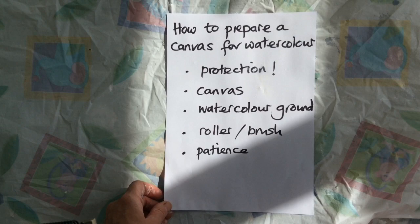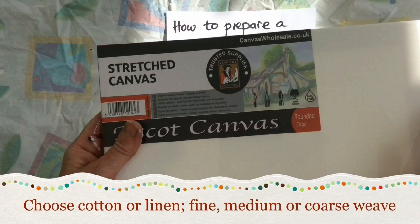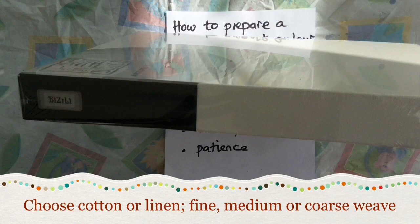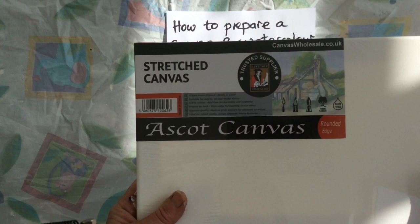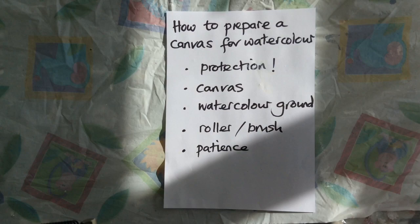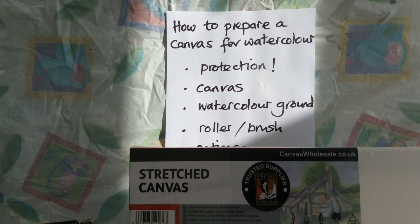Then you need a canvas. You can go for something like this — a thin-edged canvas designed for acrylic or oil, and it's ready primed. Or you can go for something like this: a thick-edged canvas, a box canvas, again designed for oil or acrylic. Both these canvases are cotton. You could use a linen canvas — they're more expensive but they're far finer weave and lovely to work on. The process is just the same, but when you're starting out or doing things in bulk, cotton is the way to go.